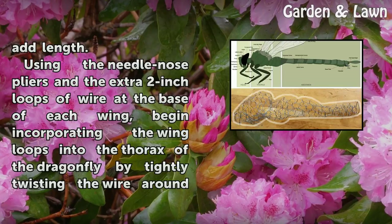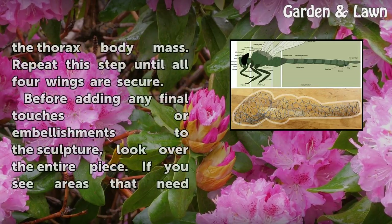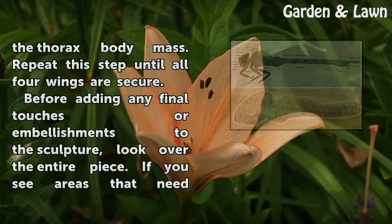Using the needle-nose pliers and the extra 2-inch loops of wire at the base of each wing, begin incorporating the wing loops into the thorax of the dragonfly by tightly twisting the wire around the thorax body mass. Repeat this step until all four wings are secure.